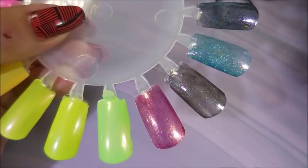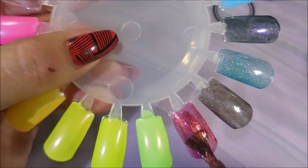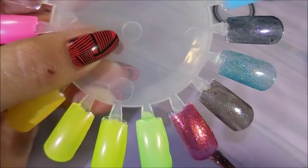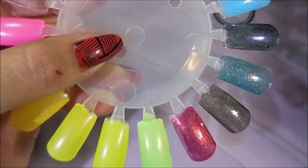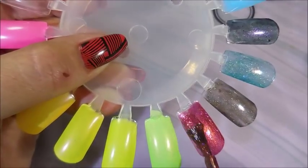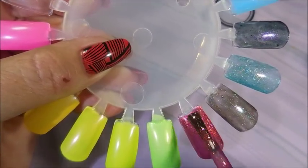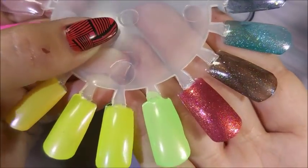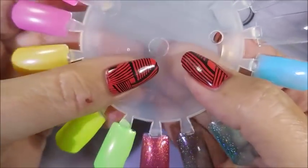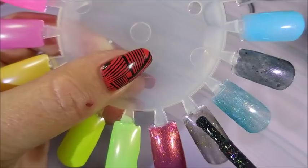Okay, I am back and we're going to do the second coats. I'm going to start with the Stella Chroma. These nail wheel tips are bigger than my nails — I have trouble adjusting. Oh, that is just gorgeous! Then here we go with Bee's Knees Lacquer.